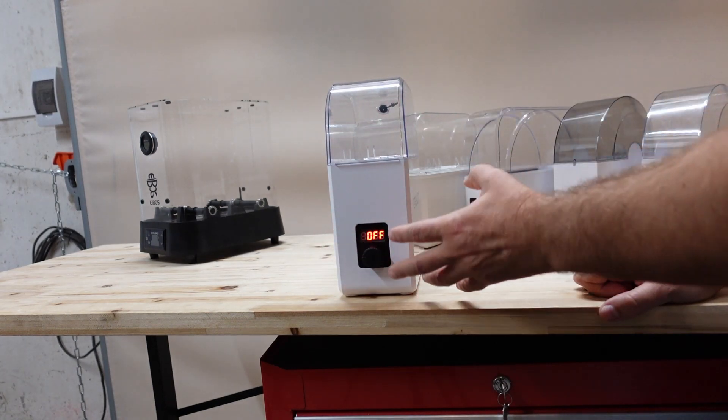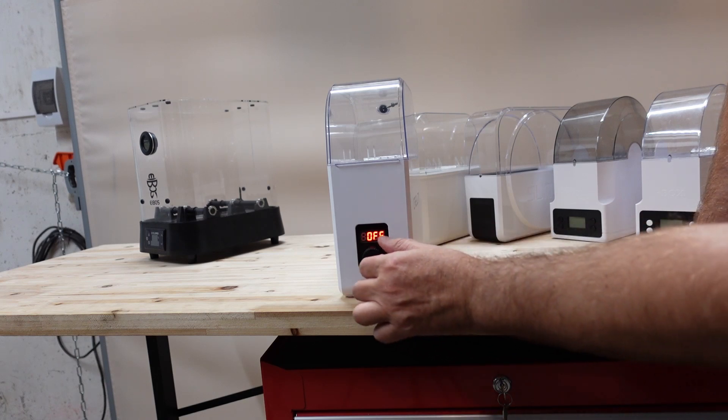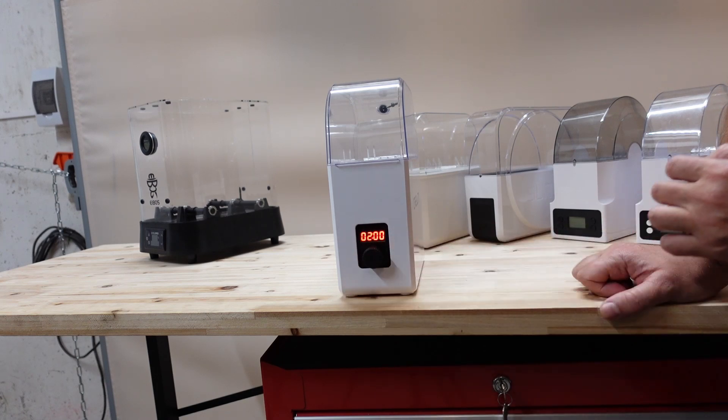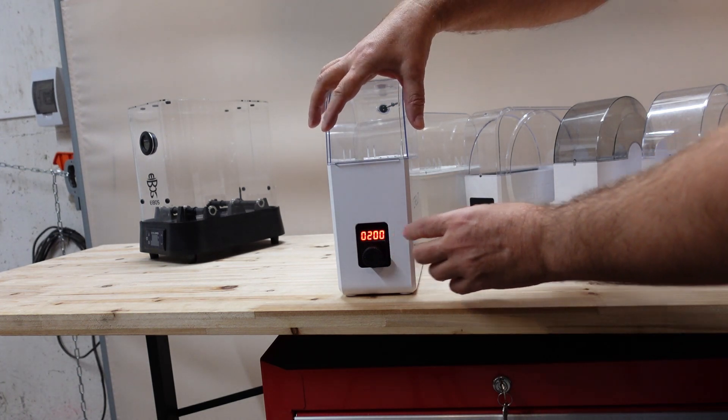The next one is the Creality. Here we cannot adjust the temperature — just turn the timer and it will start with the work. This is how it starts when it is opened.